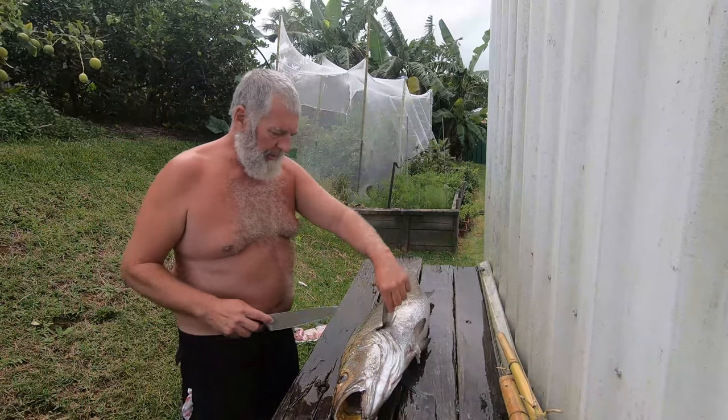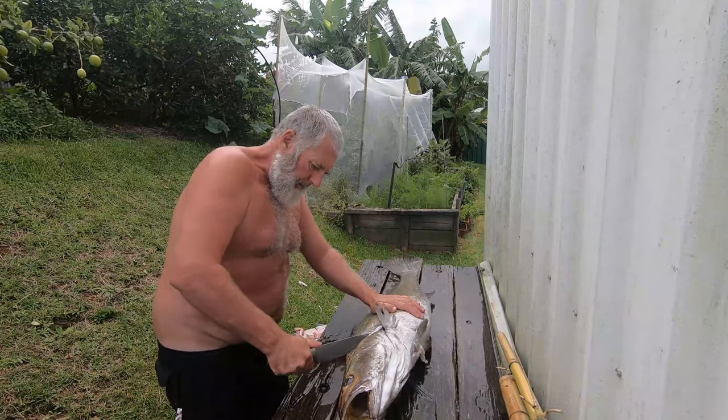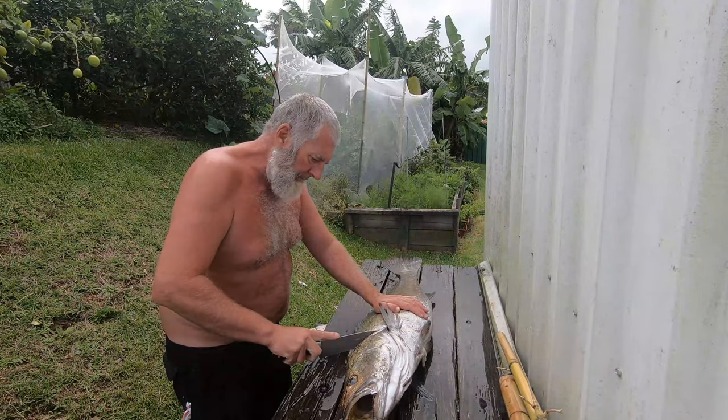Pectoral fin up, we cut just behind the head and all the way down to the spine.